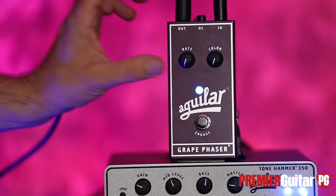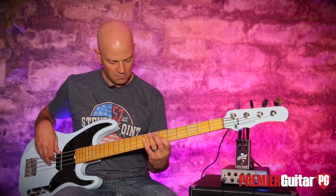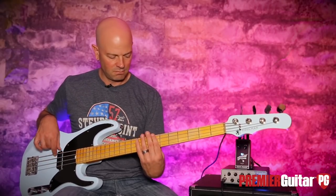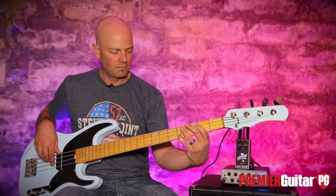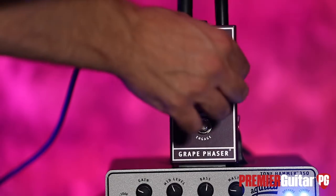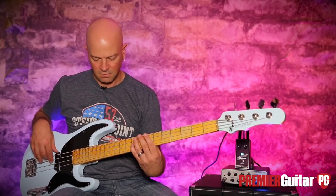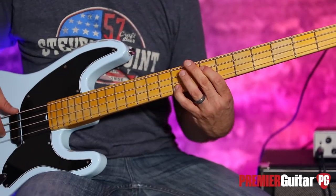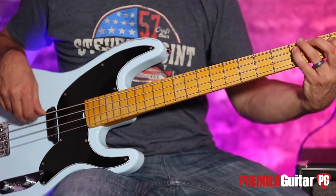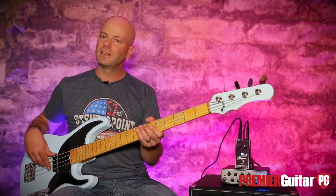Here's how it sounds moving just a little bit. Then I ease that Color up a little bit — now it starts getting a little bit more wobbly.